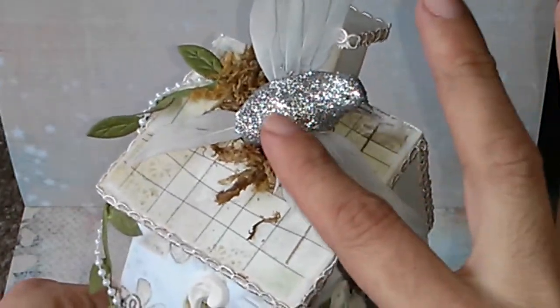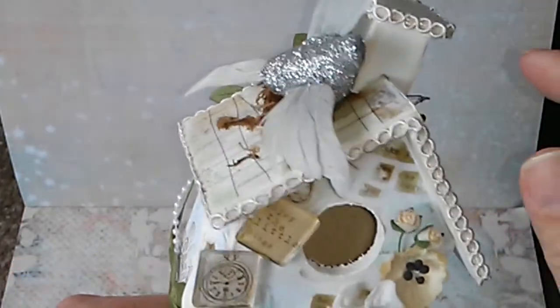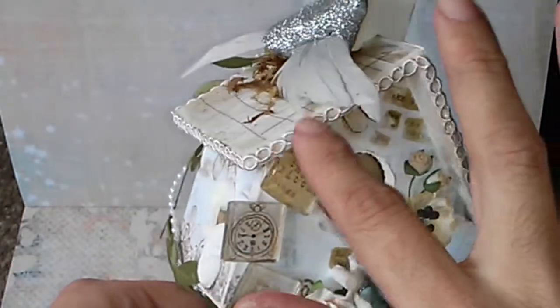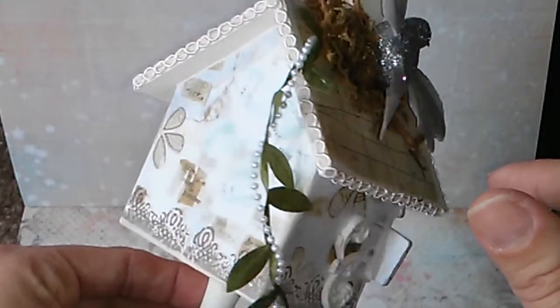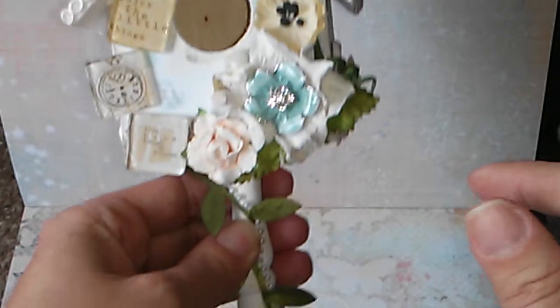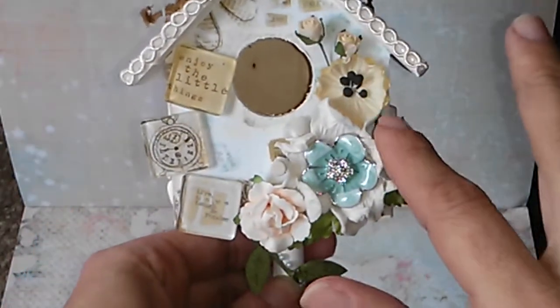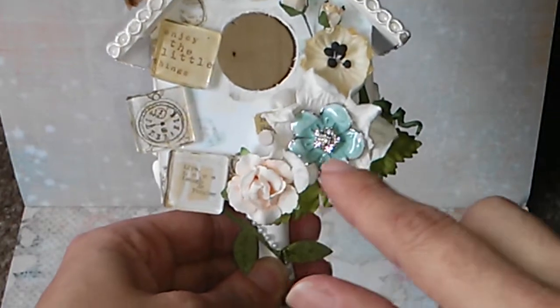This birdie over here I found at Michael's a while back. Then I put more moss over here, and all around on the borders I just put this trim, as you can see. On the front of the birdhouse I created this cluster of flowers.